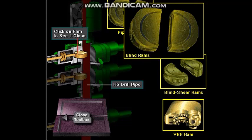Blind rams are designed to seal an open hole. If the annular BOP fails and there is no pipe in the hole, the crew could seal the well by closing the blind rams.